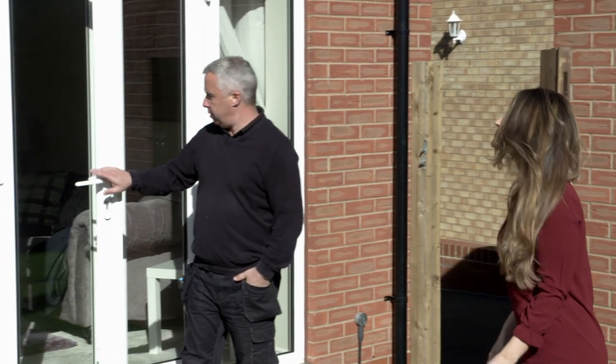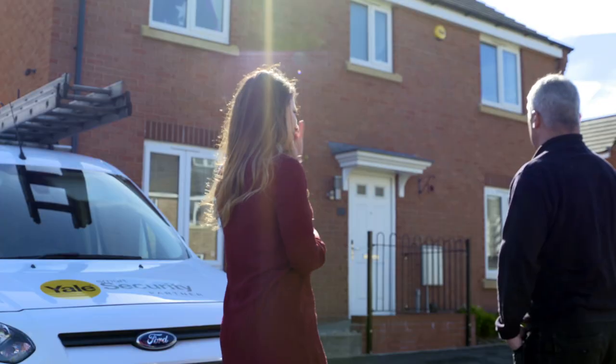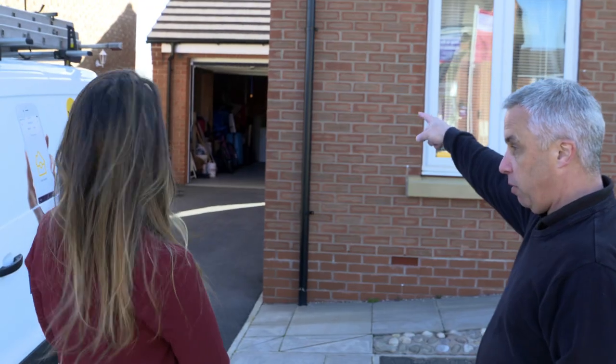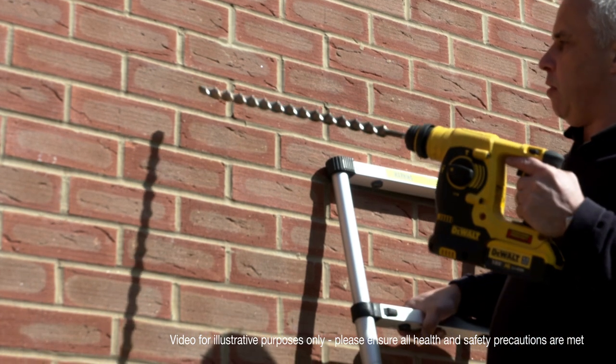The first step in the installation process is to decide on the positioning of your CCTV cameras. It's important to select a suitable range, taking care to cover the higher risk areas of your property, such as the driveway. Once you've decided on the positioning of your cameras, you will need to drill the main hole for the CCTV camera cables.